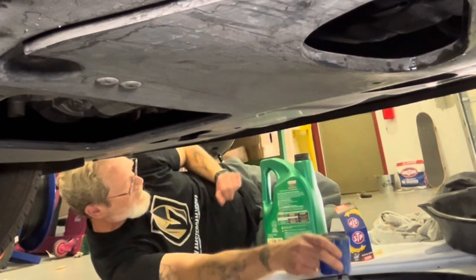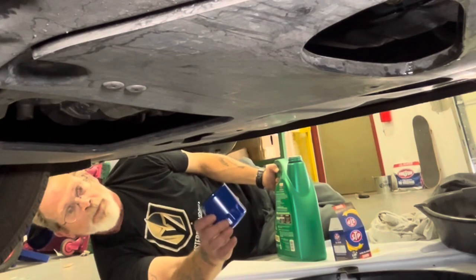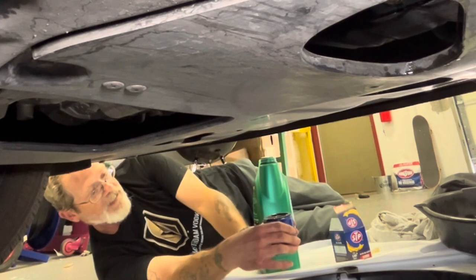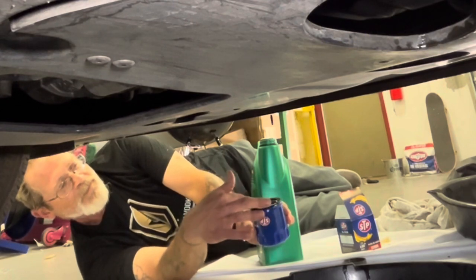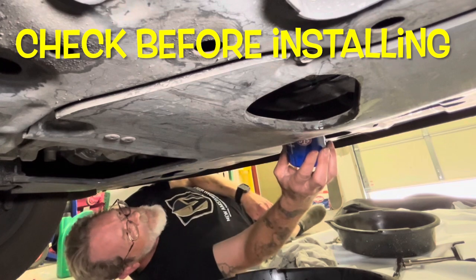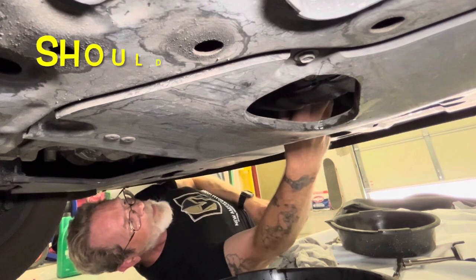Here's our new filter. Since this one threads in, it's okay to prime it with a little oil — pour it in there. Make sure you put fresh oil and spread it around that rubber O-ring. Before you put this on, check up inside the hole and make sure there's no other O-ring still stuck on there. We're clean so we're good to go.